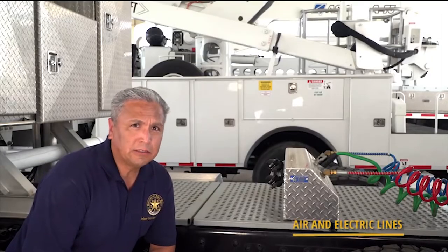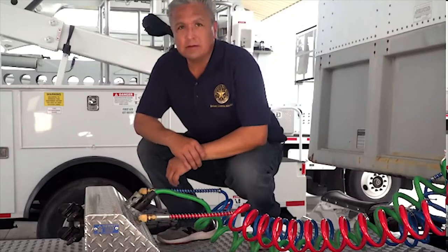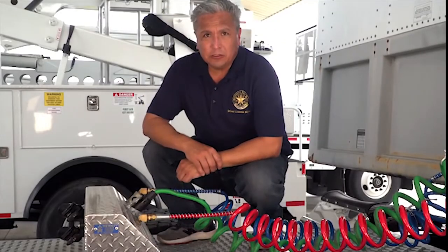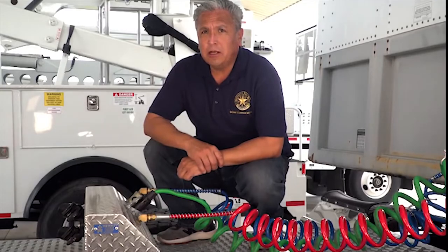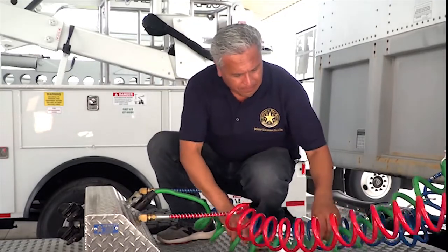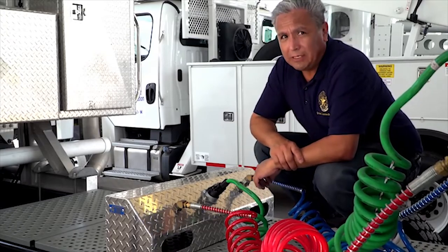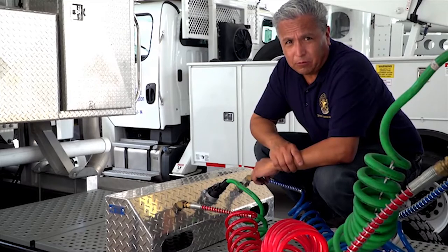Air and electrical lines connect the air supply and electrical power between the power unit and the trailer. Lines cannot drag against the truck or tractor and must be free of tangles or pinches. Worn, cut, or spliced lines should be replaced before operation of the vehicle.